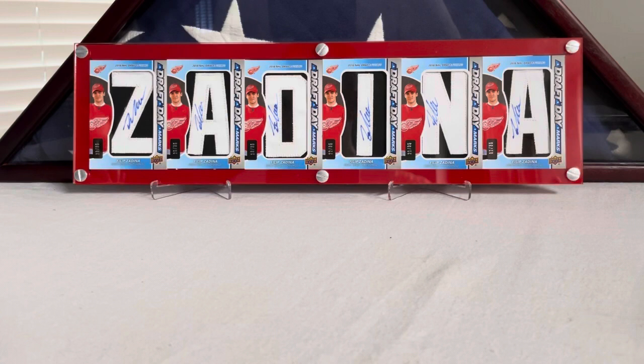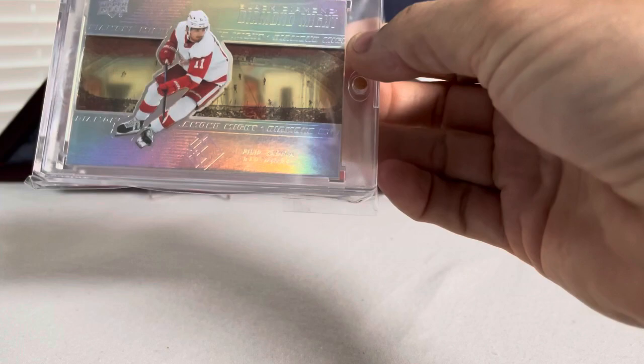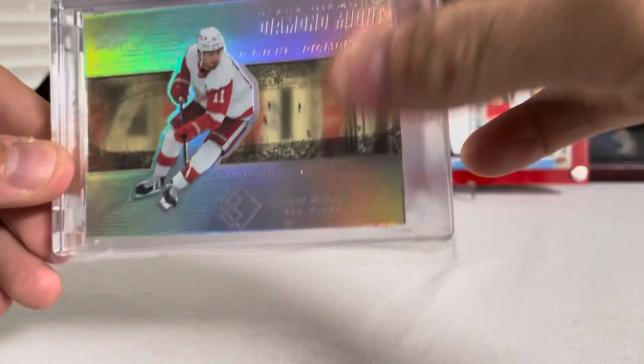Filip Zadina logo variant. Next up, these are Diamond Mites from Black Diamond — pretty cool, a little acetate-y in the background with the arena and all that. I thought these were really cool. My wife bought me this one off eBay. This one's number 12 out of 99 from Black Diamond — Filip Zadina Diamond Mite.